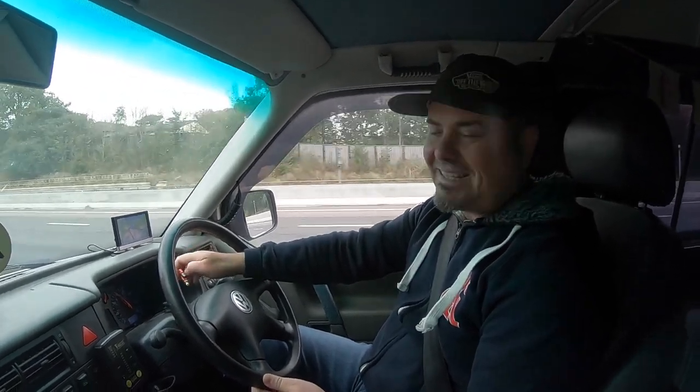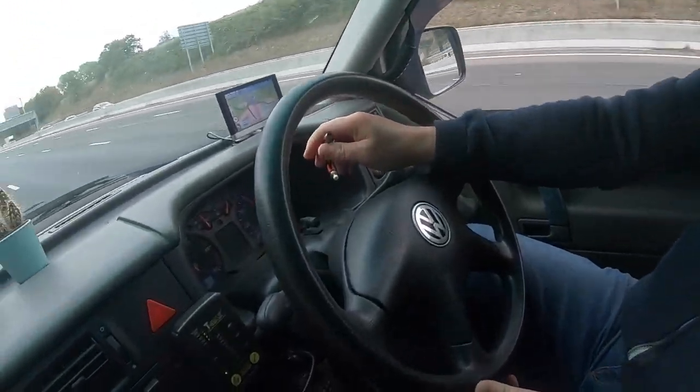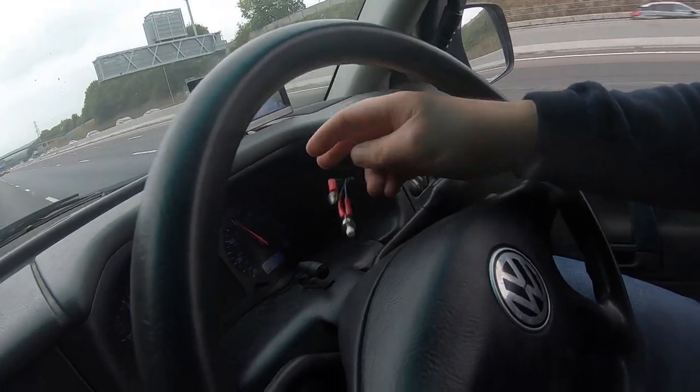There you go — cruise control is fitted. This little switch over here is a little bit untidy, but it tested the theory. The black switch is to turn it on and off, and the white button is to set and reset the cruise. And there we go — 60 miles an hour. Long distance road trips, here we come!